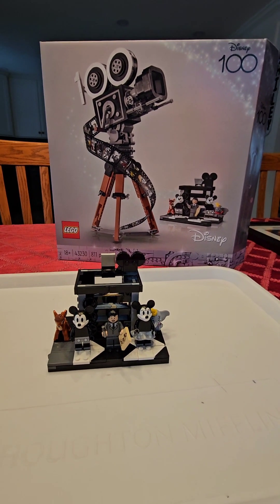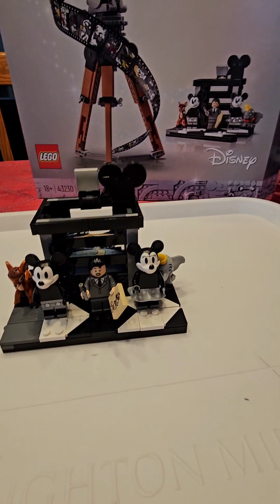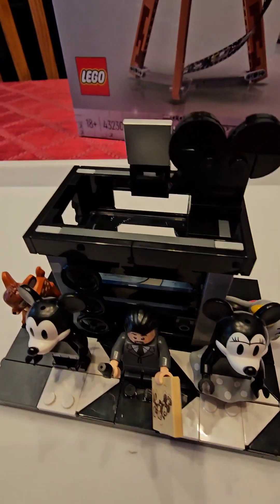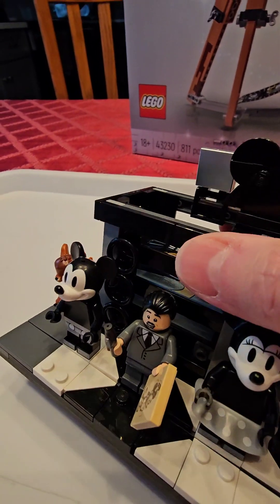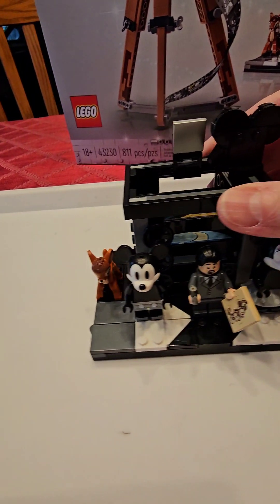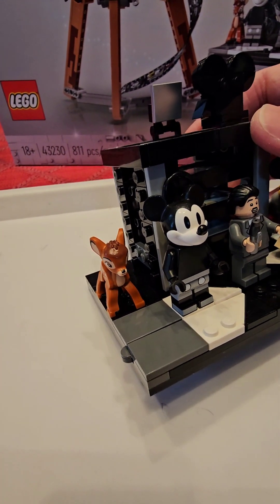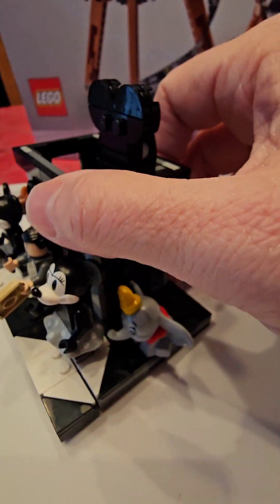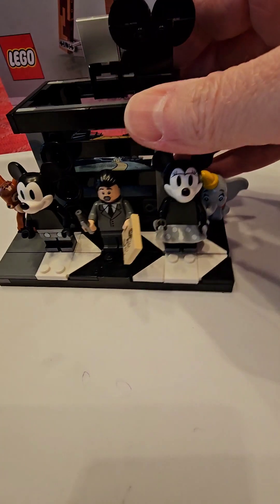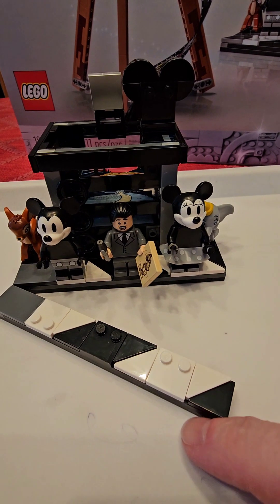I'll give you a few shots of what we see. There's Walt — he is holding a Steamboat Willie Mickey in his hand like a script, and the best I can figure out, this is just like a markup pen that he's got in his hand. And of course he has Mickey and Minnie with him. And over here, two of his earlier creations: there's Bambi — adorable — and on the other side is Dumbo.